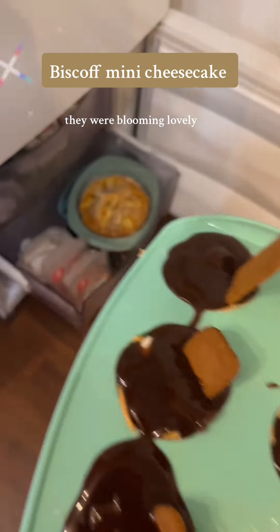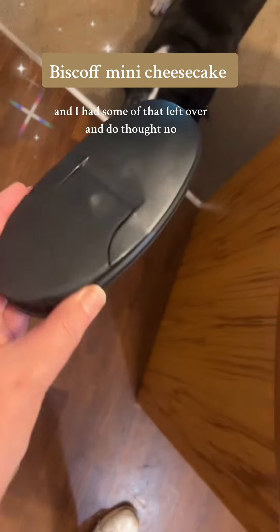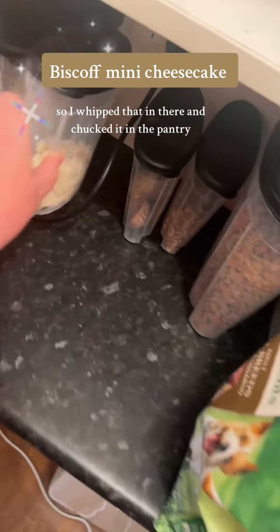They were blooming lovely. You just cut the biscuit in half and make it look like it was popping through. I had some of that left over and Duke thought he'd have some — but no, dogs can't have chocolate. So I whipped that in there and chucked it in the pantry.